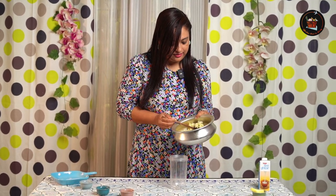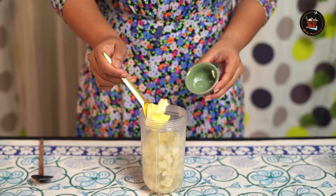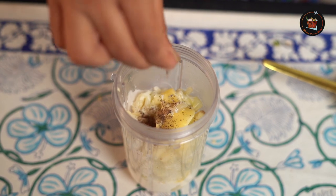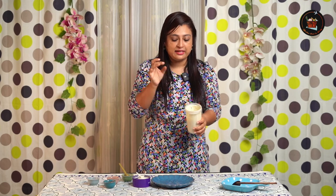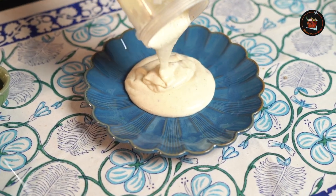Once the cauliflower has cooled down a little bit, add it into a blender along with 2 tablespoons of butter, 5 to 6 cloves of garlic, and ¼ cup of cream. Season with pepper and salt, then blend. It's perfect — the kick of garlic, the cream, and the cauliflower is just amazing. Please try this, it's really good. This looks so creamy!